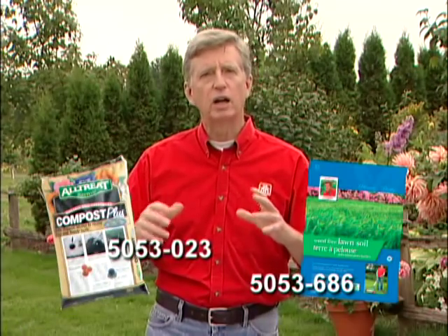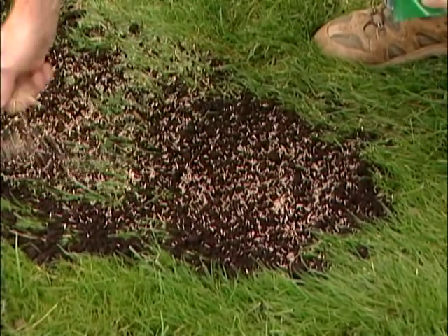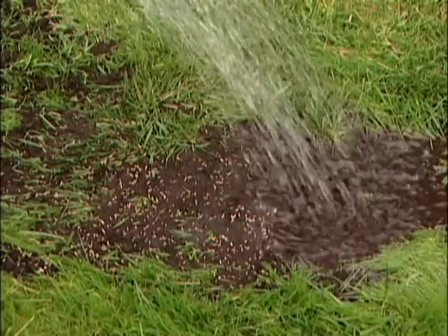With your lawn, it's not quite so straightforward. Early in spring, when there's lots of moisture in the soil, aerate your lawn, and then backfill where you pulled the plugs out — backfill the holes with Mark's Choice lawn soil or compost. Rake it smooth, put down some fresh grass seed, rake that smooth, step on it or roll it, and water it generously.